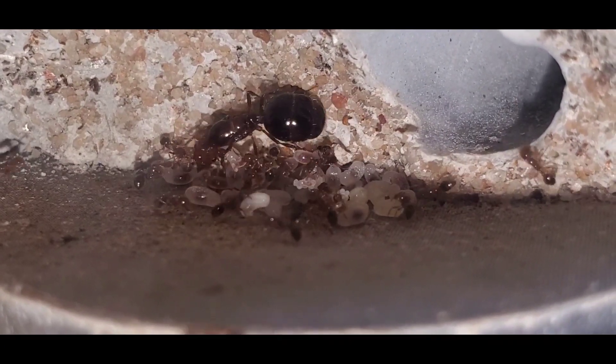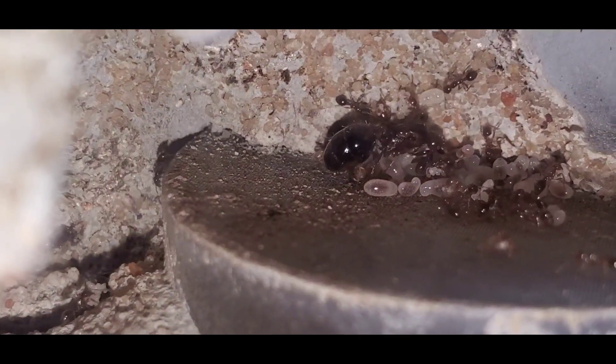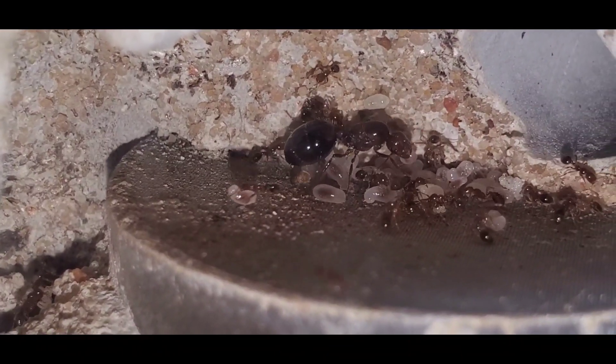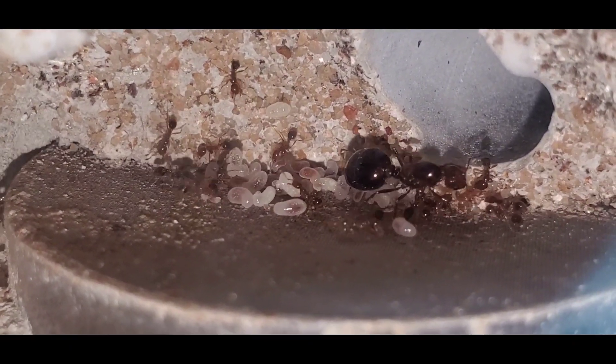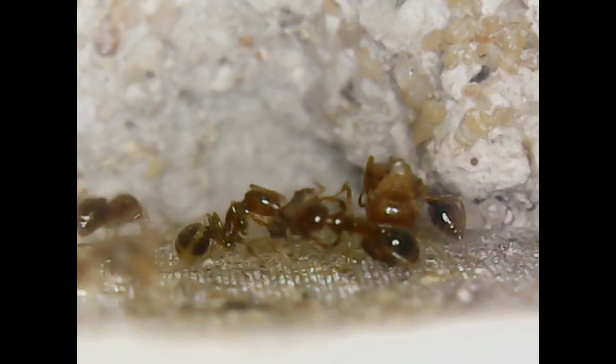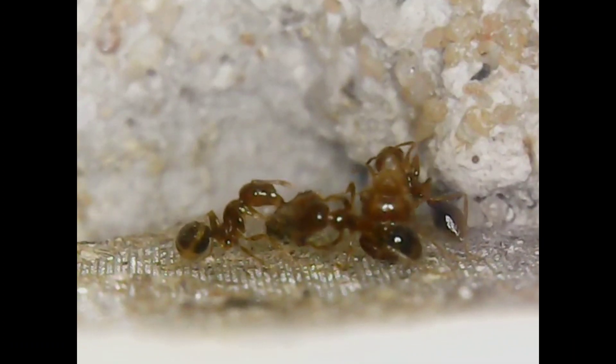The first workers are very small right now, but as the colony gets older and matures, the workers will get much larger. It's really hard to overfeed this species because they eat so much protein — they just eat and eat and eat all day. I'm excited to now have this colony on the channel and we'll move on to the next colony now.